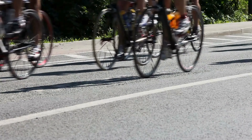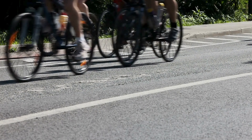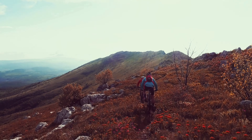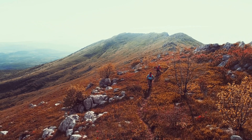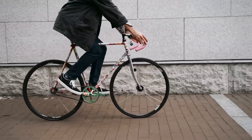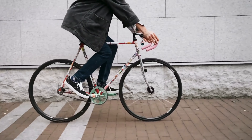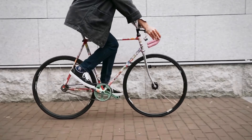Hello everyone! Are you curious about how to prevent and manage numbness in hands while cycling? Let's explore! Preventing and managing numbness in the hands is crucial for maintaining comfort and control during cycling sessions. Whether you're a recreational rider or a serious cyclist, experiencing numbness in your hands can significantly impact your enjoyment and performance on the bike.